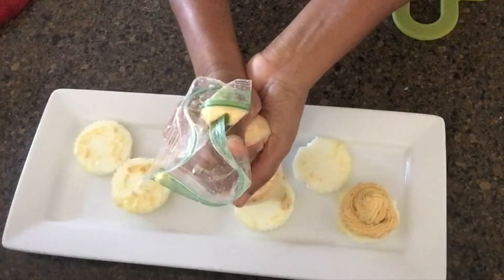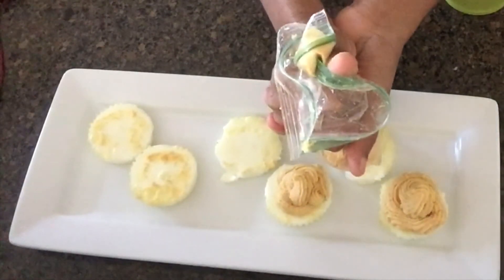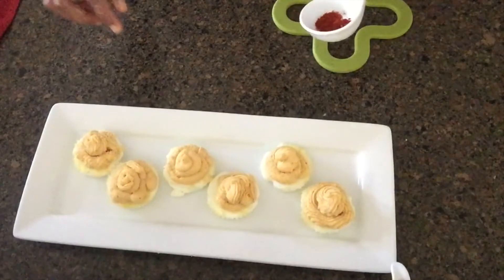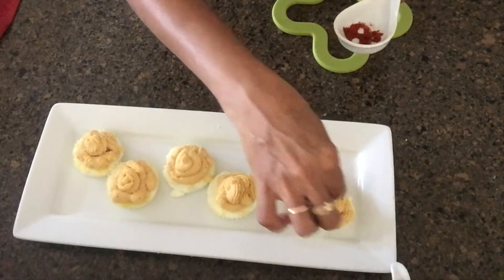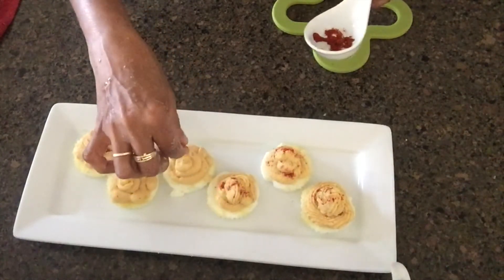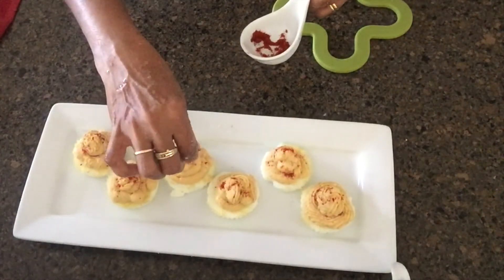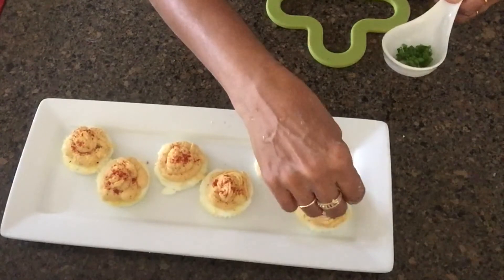Now I'm going to decorate. I'll decorate. For the same time we're going to decorate. I will decorate the pot.